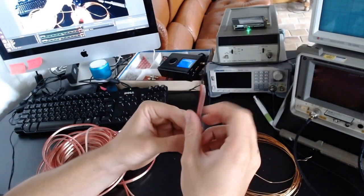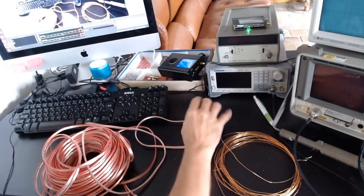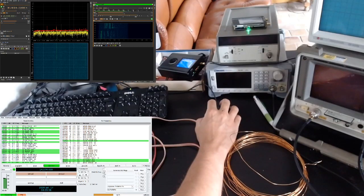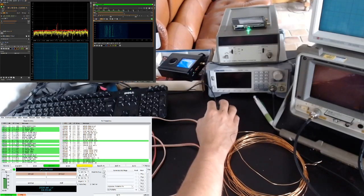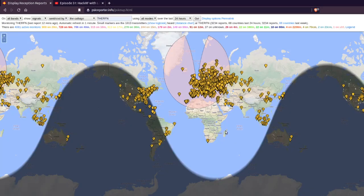I bought 50 meters of it, very cheaply on Amazon. Right now I'm using SDR Angel to receive on the FT8 frequency of 14.074 MHz, and I'm using WSJT-X to decode the messages I receive. As you can see, I am receiving messages right now, and we're going to complete another session — yes, new messages coming in.